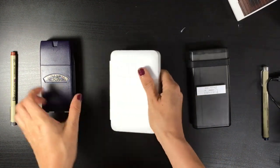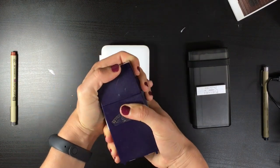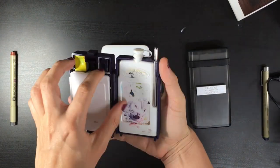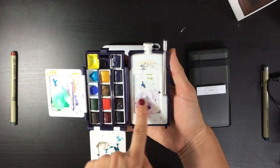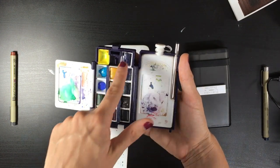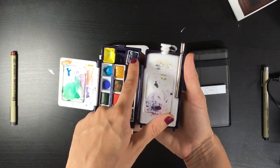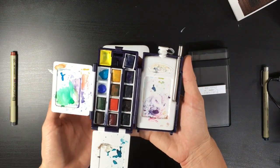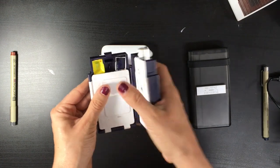This is one of the prettiest small palettes on the market — it's by Winsor & Newton. You open it like this, you have three mixing areas, a small brush, and a small flask for your water. I removed the sponge to fit two more pans. These are not the original paints that came with the set — I really like to customize my palettes with different color combinations. This small set is really cute for traveling.